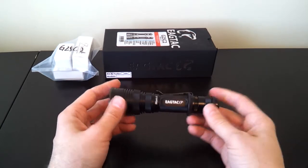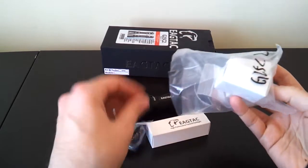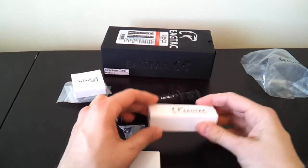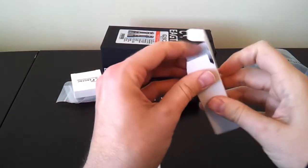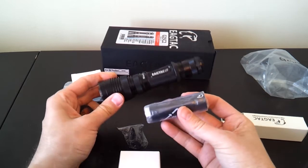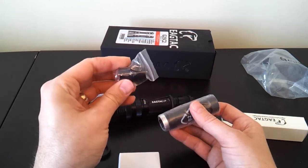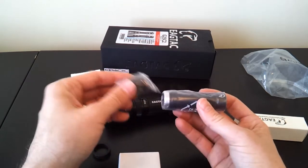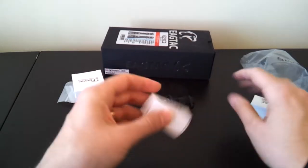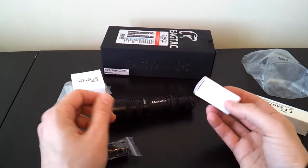I also have this light in kit form, which means I have the optional extras. This includes battery extender options, emitter options, and filter options for the top. You can get battery extender options to run the light on 2x18650 just by putting on the extra battery tube, with an extra grip ring as well. There's also an anti-rattle feature for the smaller CR123A-type cells. There's also a smaller add-on tube to use 3x CR123A.